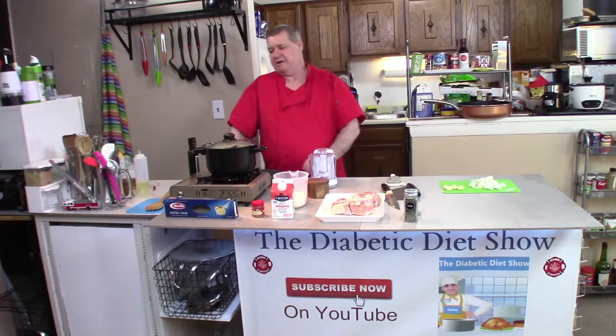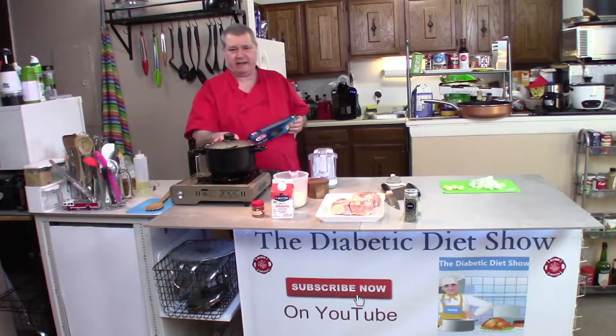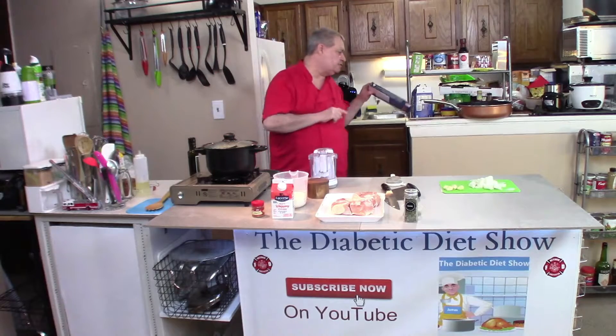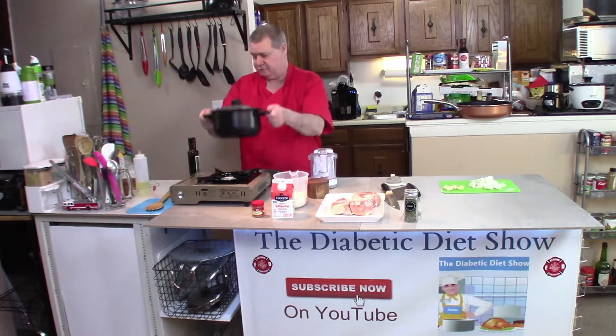Hi everyone, welcome back to the Diabetic Diet Show. We are starting out with our pasta. The spaghetti has been cooked already — I boiled the water, followed the instructions on the package, and I have this all set and ready to go.